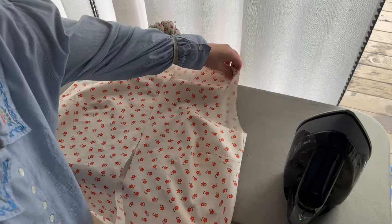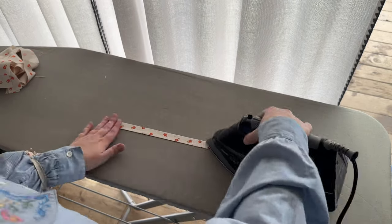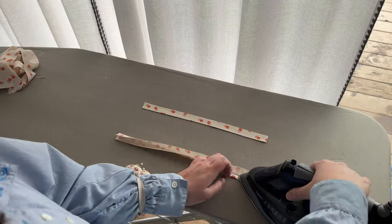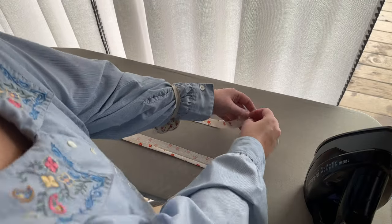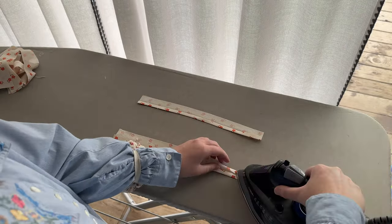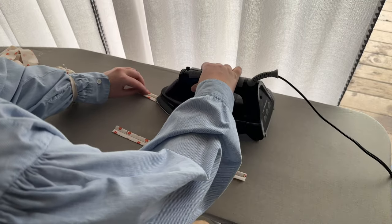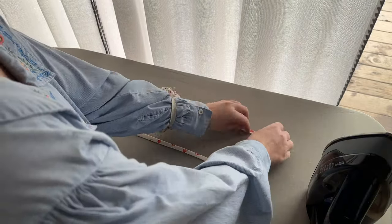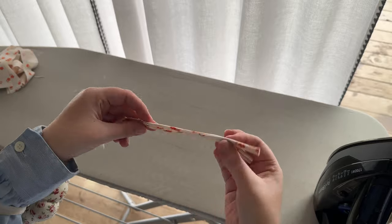Now we're going to start working on the ties. The ties are folded individually like bias tape: fold in half, take the long raw edges and fold those toward the center, then fold the whole thing in half again so those raw edges are tucked on the inside. I like to fold two at a time — there's a lot of steam and heat, and it's easier to do one fold then move to the next tie while the first one is cooling down. I don't finish the ends of my ties because they're so narrow they barely fray, and I've sewn hundreds of ties at this point — truly, it's not worth the effort.